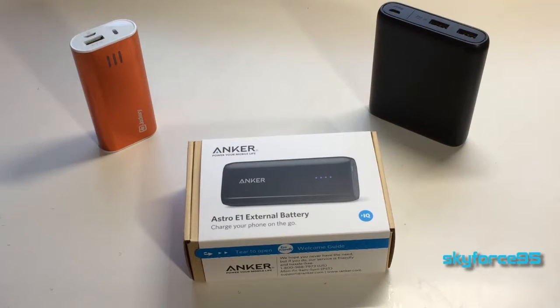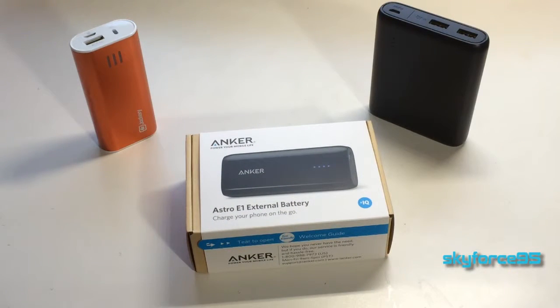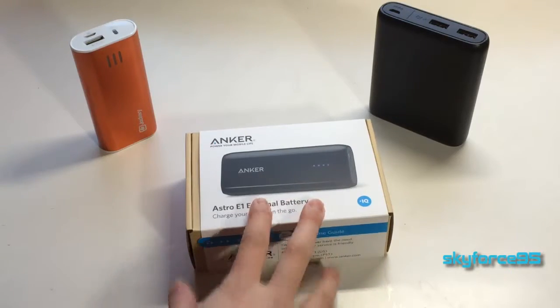Hey, what's up guys? This is Sky Force 9-5 here unboxing Inca's Astro E1 external battery. This one was given to me for my unbiased and thorough review, and I have received quite a few of Inca's external battery packs, so I have quite a bit of experience with their technology.